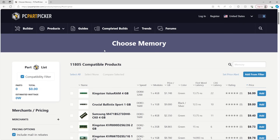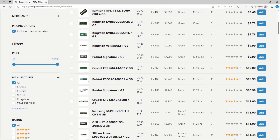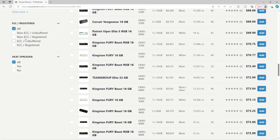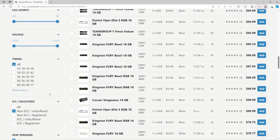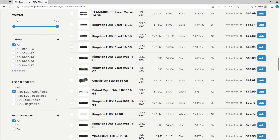Hey guys, BuildZoid here, and today we're going to be taking a look at how I would shop for DDR5 in December 2023. We're going to get right into it using PC Part Picker. First things first, we're going to tick off 288-pin DDR5, and we're also going to tick off unbuffered DIMMs, because registered DIMMs are what you need for Threadripper or Xeon CPUs. We're only looking at memory for AM5 and LGA1700 sockets, and neither of those support registered DIMMs.